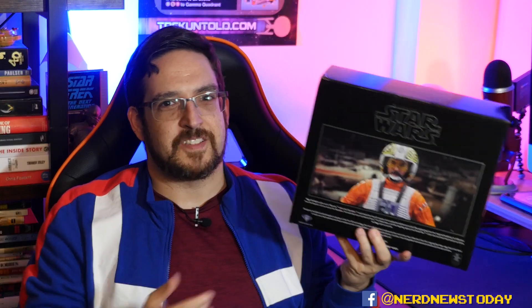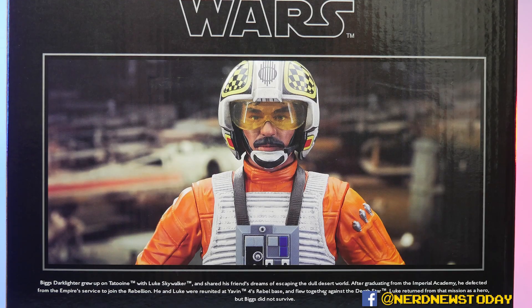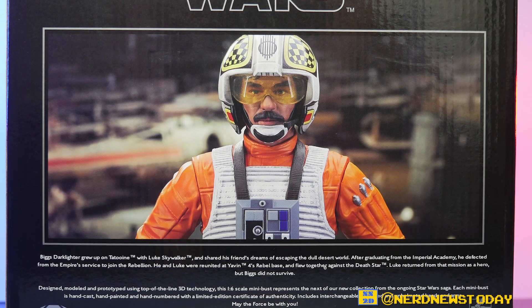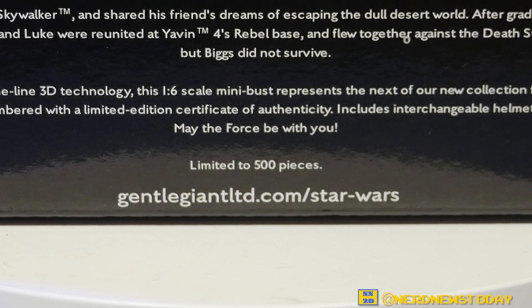If you turn to the back, you'll see another photo of Biggs wearing a helmet completely — so this is going to be two pieces in one, with some interchangeable parts to play with. Right below that big photo there's a short bio about who Biggs Darklighter is. It also reminds us this is limited to 500 pieces, and there's a certificate of authenticity inside. One thing missing from these resin pieces is credits to the artists — that's something Diamond Select does with their PVC statues, but Gentle Giant does not.